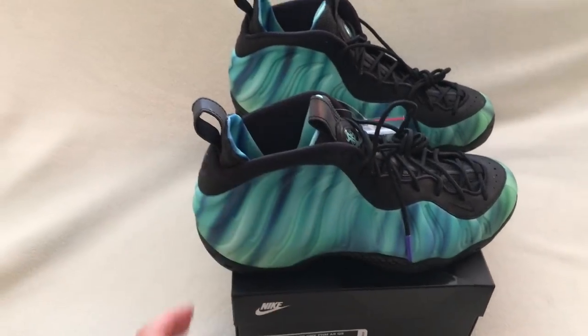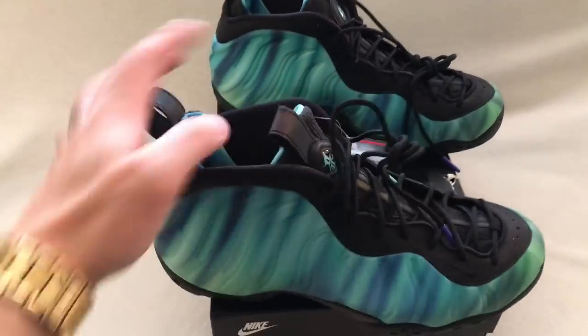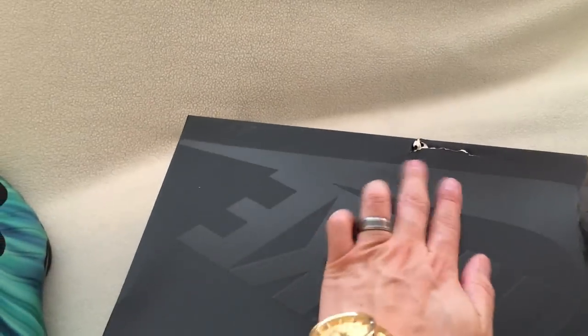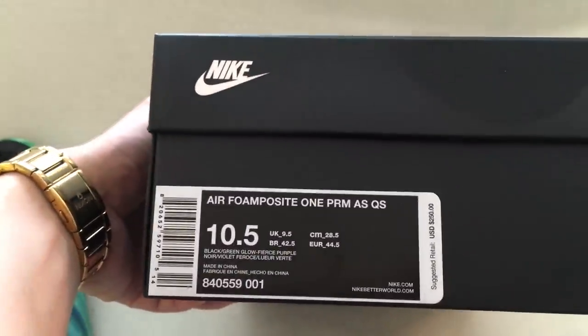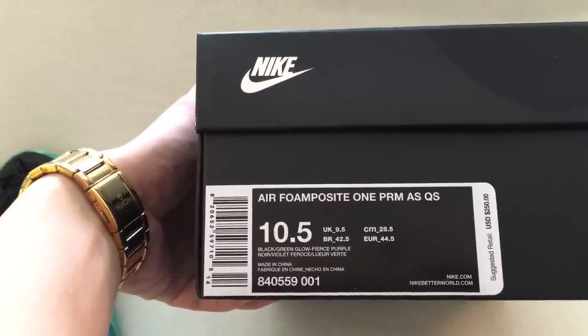I actually did an unboxing but it didn't turn out the way I wanted, so I'll just take a look at the shoe. Here's the box — it didn't come damaged from Foot Locker. Here's the label: Air Foamposite One Premium AS Quick Strike, size ten and a half.